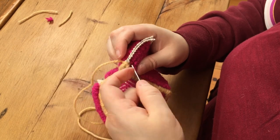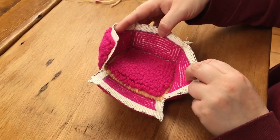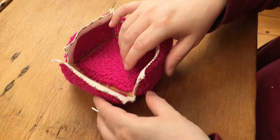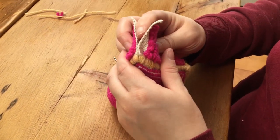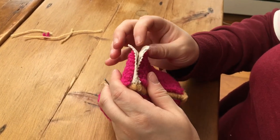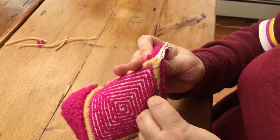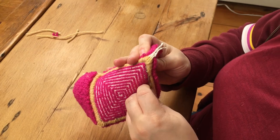Now you can see that I have a somewhat assembled box, and I want to do the same thing with the third side — once again putting those two panels together, taking my needle, putting it through the previous whipping, and whipping up that side of the box.